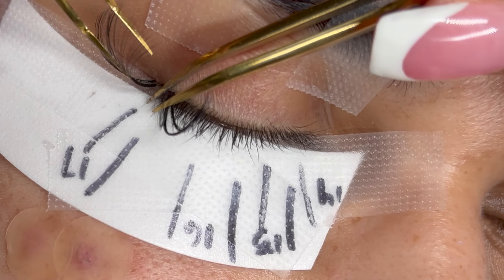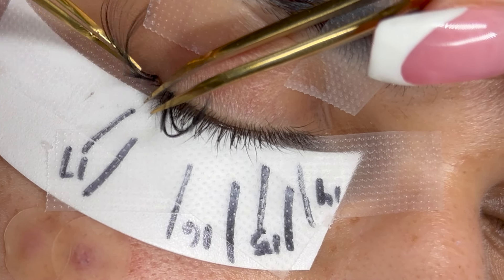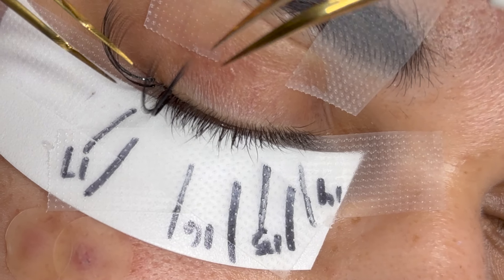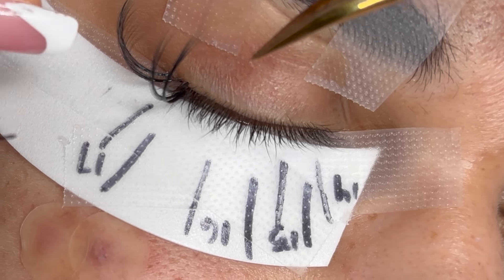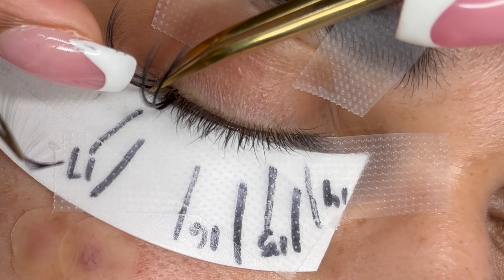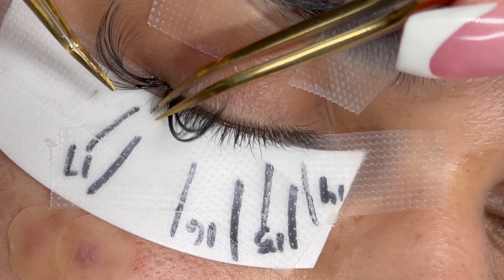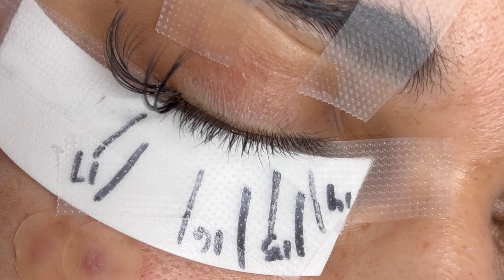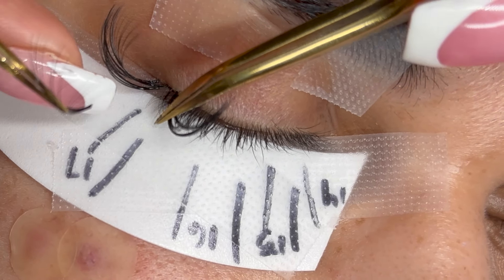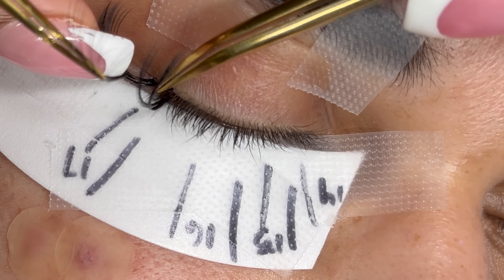After placing my wispy spikes, I'm moving into placing my volume fans. Keep in mind this is a mega volume set, so we need to get every single lash we possibly can — this is going to give our client the full, bold look they're looking for. For my volume fans, I am using 0.03. I pre-made my fans prior to doing this set because it makes it go by much quicker. If you're struggling making fans, please use the link in my description.